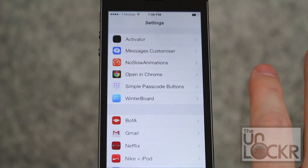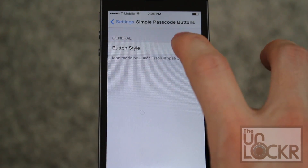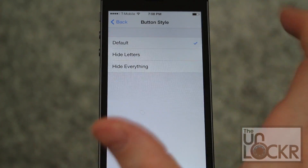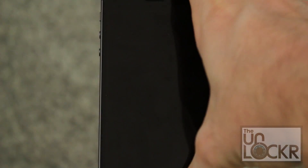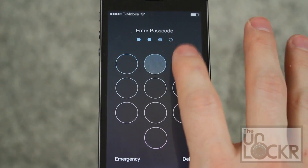Once it restarts, you're going to go into Settings, scroll down to Simple Passcode Buttons. Then Button Style — Default is what it normally comes with, which is your 1-2-3, ABC, all of that. Hide Letters will just hide the letters underneath the numbers, or letters in general. And then Hide Everything hides everything. So if you tap that, hit Home, lock the screen and unlock it again, you'll see that all of the digits and everything are hidden.